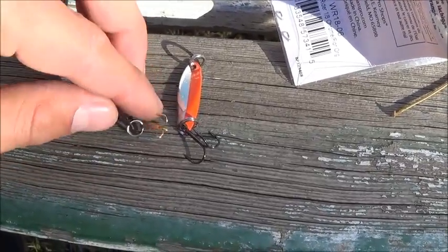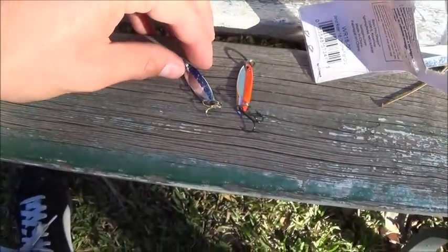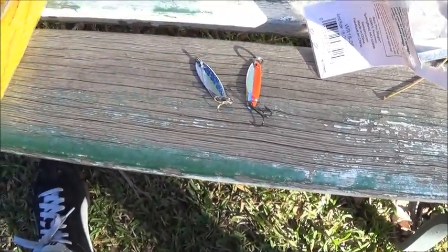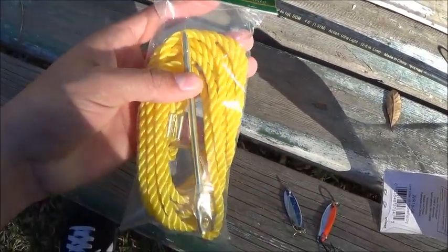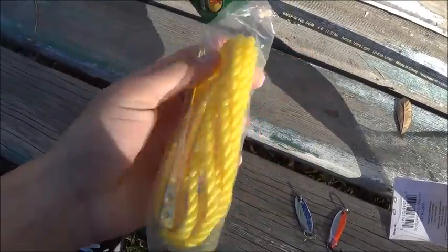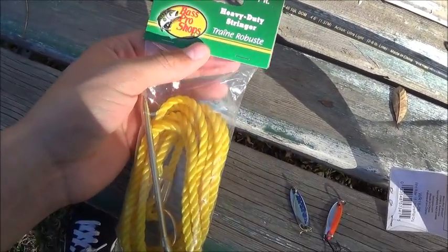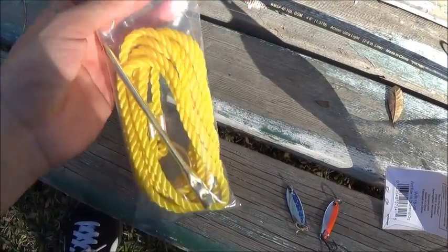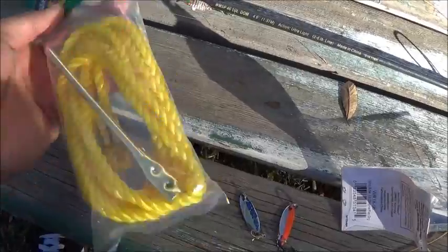Sometimes with the doe bait, they swallow the crap out of it and it's almost impossible to take the hook out of them. This is a new stringer I also got at Bass Pro Shop — I didn't have one, so I needed one. I would always be using other anglers' stringers, so I thought, you know what, I've got to buy my own. It was like $3 — very good deal.